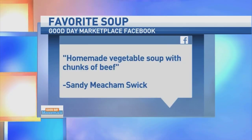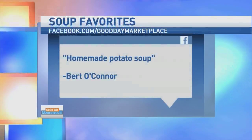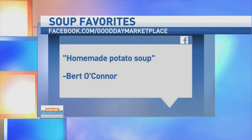You would last one minute across the table from me. So we're talking favorite soups on our Facebook page. Sandy said homemade vegetable soup with chunks of beef — it's a classic. Debra said New England clam chowder. Bert said homemade potato soup. What's your favorite? I like tomato soup with grilled cheese. I like that clam chowder idea. Not clam chowder — corn chowder. Oh, I love corn chowder.